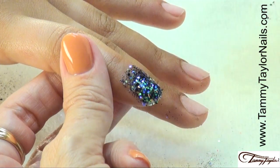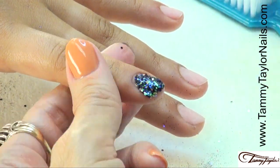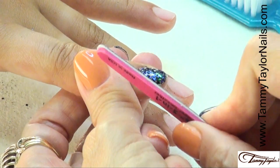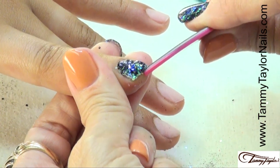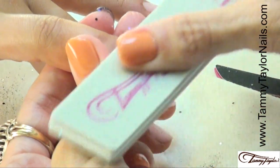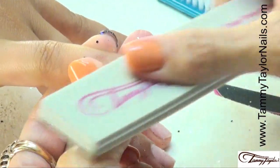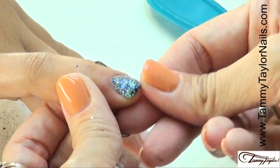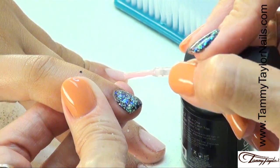After we have cured the nail, we're going to dust off the excess glitter. Take your Cutie file, file around the edges, shape it just how you like it. This Cutie file has a great shape, so if you have to get underneath, you can get right underneath there. Get nice and smooth. Then take your Clean Finish Buffer and buff it until it's nice and smooth. After you've buffed the nail and it's nice and smooth, dust it off, then apply one coat of your Gel Presa Clear Pink.